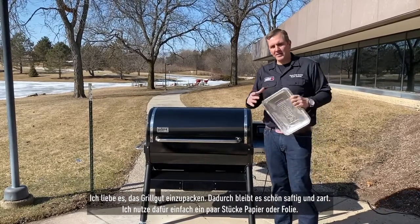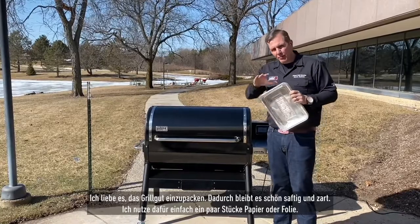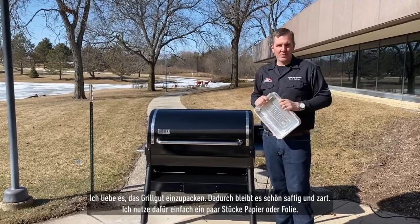I love wrapping because it helps keep the moisture in, and I do that with either butcher paper or foil. It helps push through the stall a little bit, and it also keeps the moisture in, which makes your life easier and makes the food more tender.